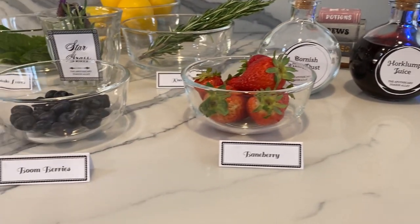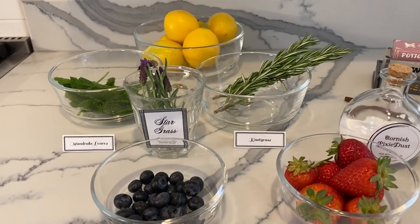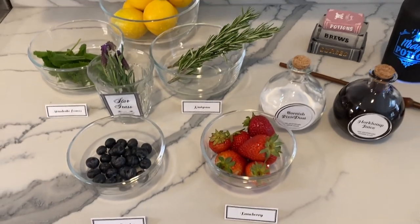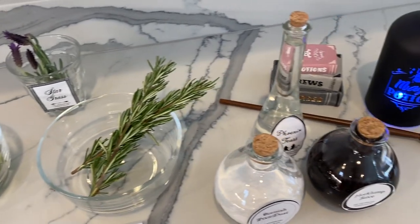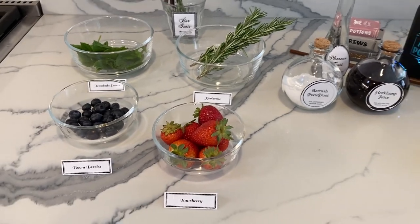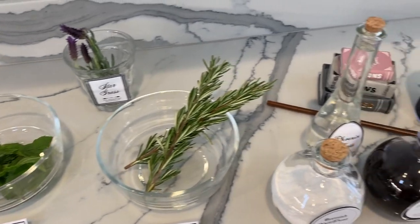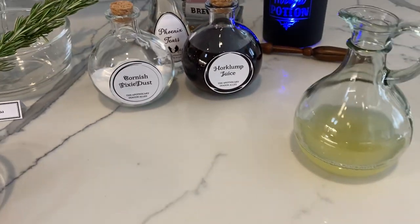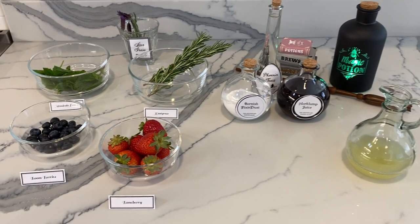Here are all the ingredients. We have blueberries, which are actually boom berries, which promote healing. The strawberries are called Banna Berry, and they help with teleportation, because we know there's a lot of magic in Harry Potter. Hork lump juice is actually pomegranate juice and gives you telepathy. And rosemary is not grass for shape-shifting. It's like a little potion station, so people can make the potion and then add in the extra powers that they want to get.